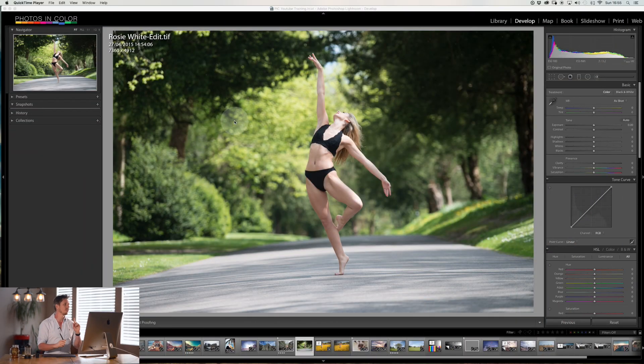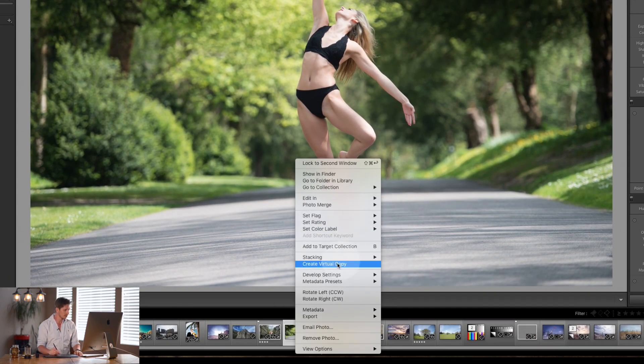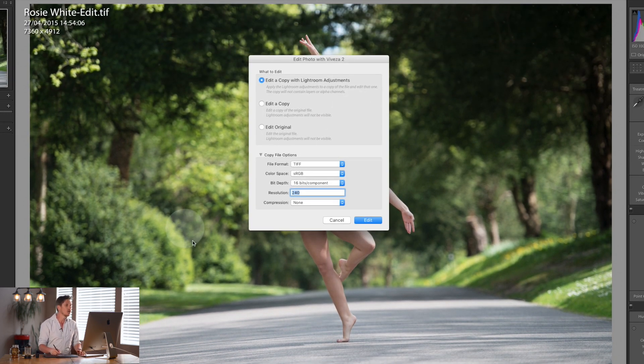These plugins work in both Photoshop and Lightroom and I'm going to show you how they work slightly differently in each. So first of all, this is in Lightroom. If you want to do it from Lightroom you essentially right-click on the image — we're using this image of Rosie White from Dance Lovely today — and you go Edit In > Viveza 2. That brings up a dialog box. You can edit a copy, or edit the original, which means you won't have a second version in Lightroom.